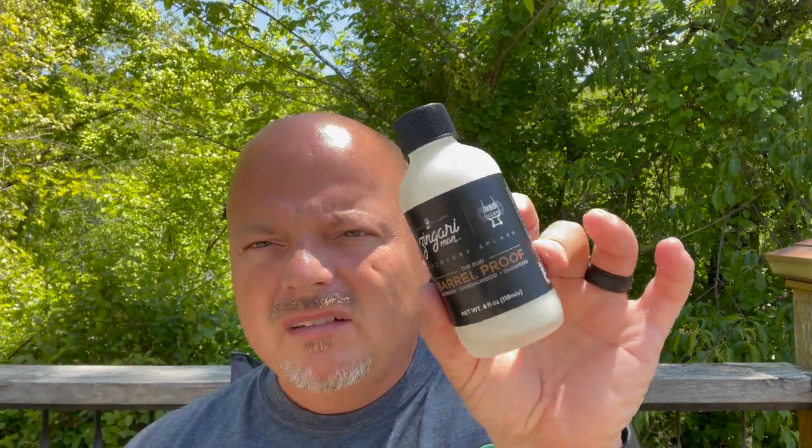We did buy the splash this time — I usually don't buy the non-alcohol splash but we did it this time since I don't have any Zingari Man splashes. Let's shake it up and give it a smell. That's nice — even more of that wood, sandalwood, and bourbon in the splash, which is pretty normal. That looks like a nice set. The label was made by Raza from Shaving with Raza — he's a great guy and killing it with his labels.